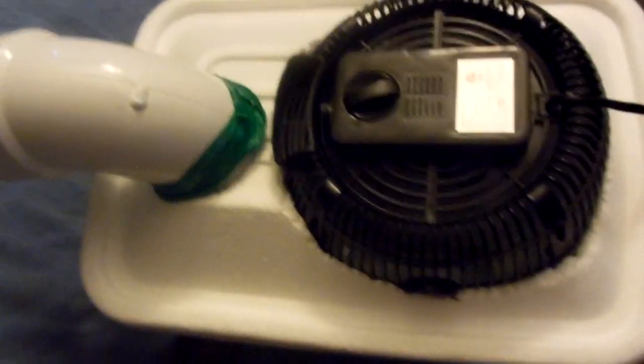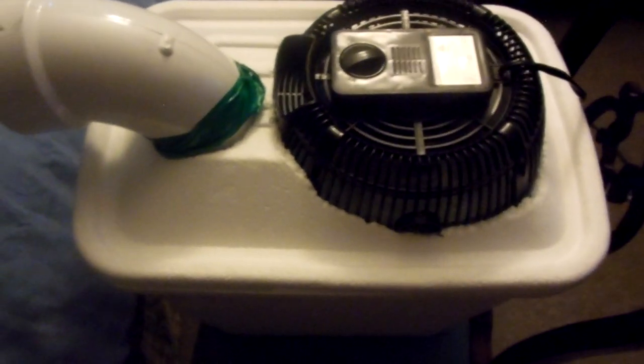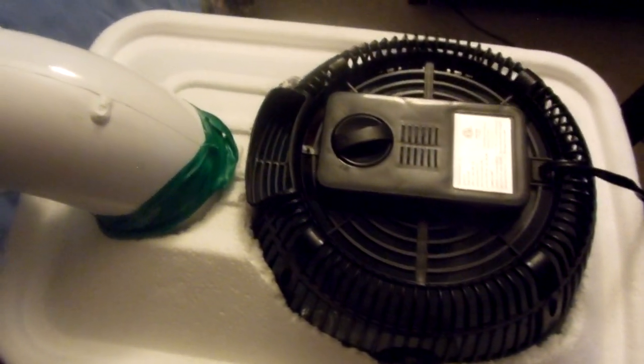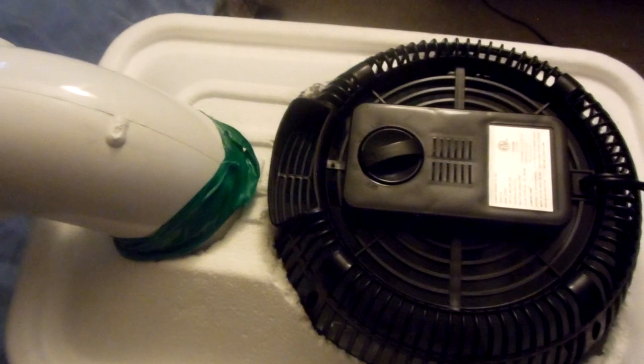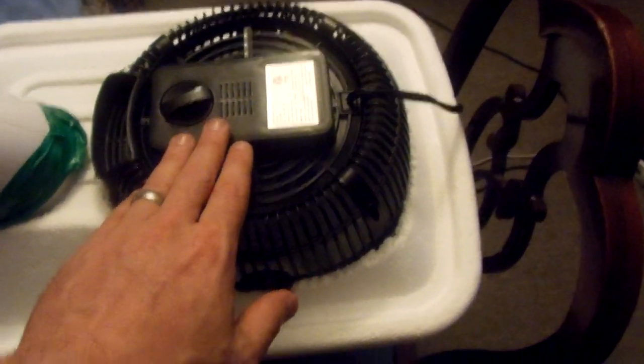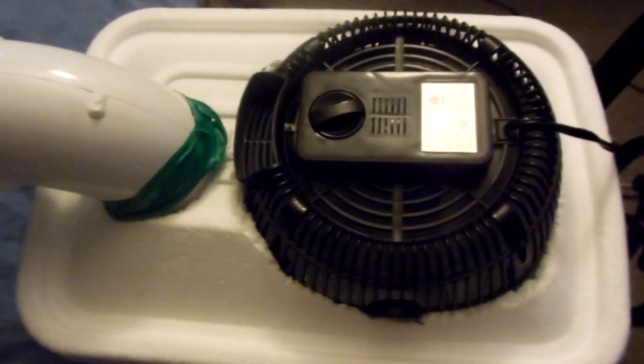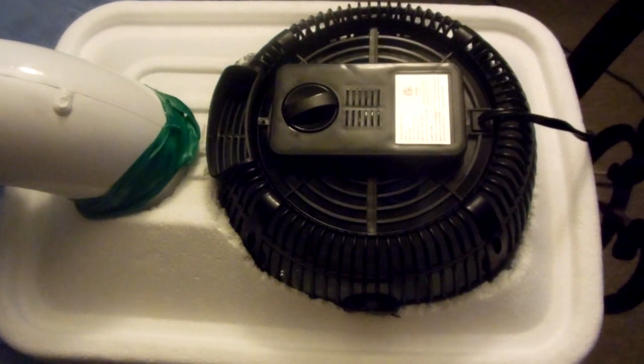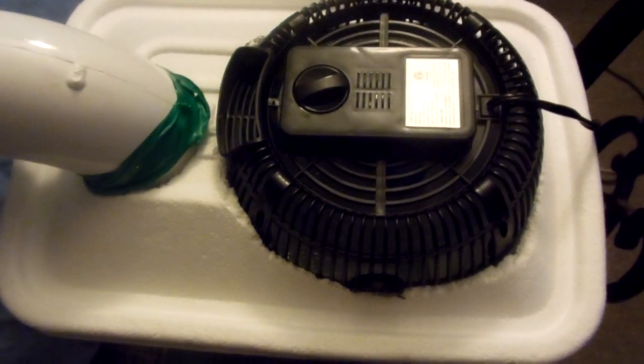You could even get a regular fan and put it behind it to blow the air even better. It's not going to heat and cool your whole entire house, but it's going to help you out, especially for people who are trying to save money. And because the only power is coming from this little fan, it's not going to use a lot of electricity, so it's definitely going to save you money over a regular air conditioner.